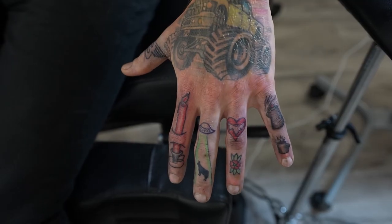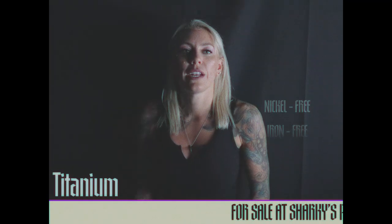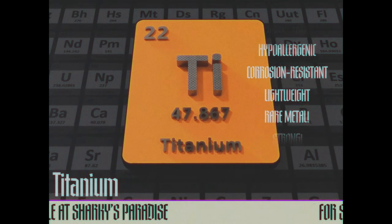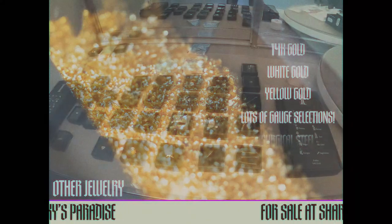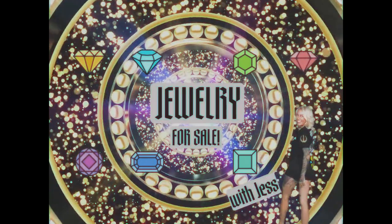Let's talk about some of the jewelry that we sell here at Sharky's Paradise. My most favorite is the titanium — titanium is nickel free, iron free, hypoallergenic, corrosion resistant, and lightweight. It's a very rare metal, actually stronger than gold and steel, and stronger than silver. We have internally threaded and threadless posts — threadless posts are my favorite, they're the most modern type. We also sell 14-karat gold, white gold, and yellow gold, with lots of gauge selections, different shapes and sizes, and a small selection of surgical steel.